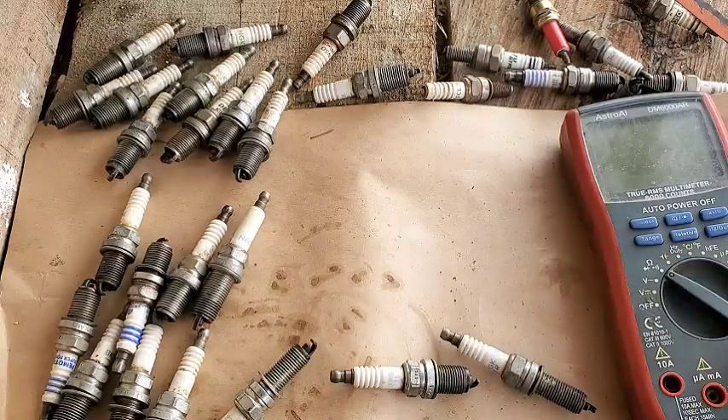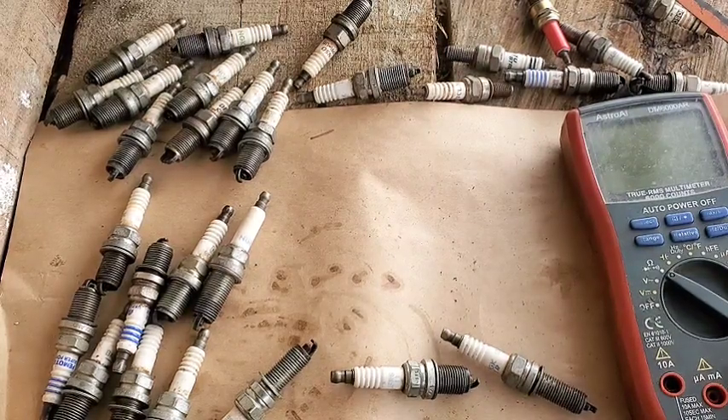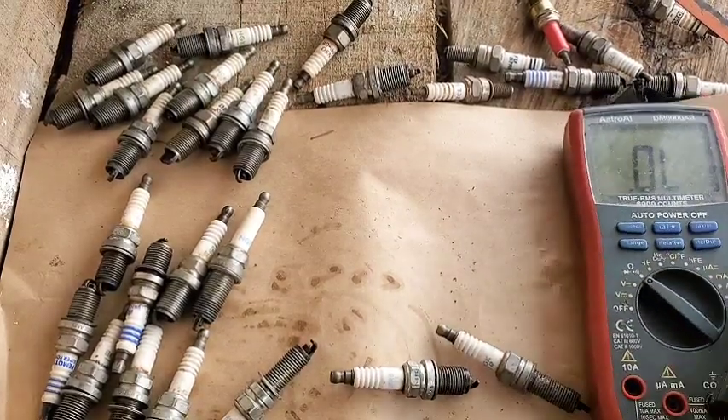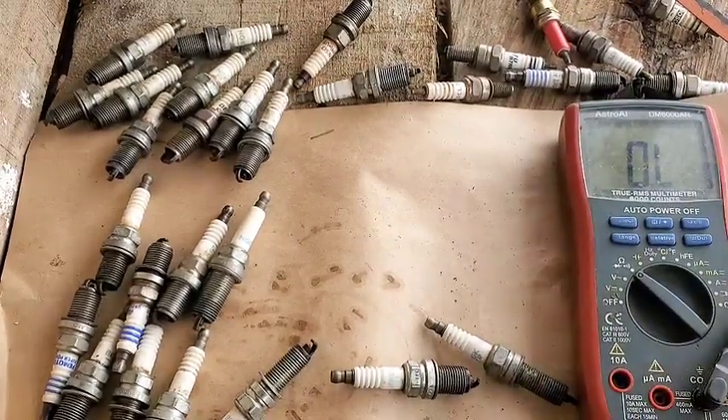The ones that are already worn out don't need measuring — you can see it physically. But here we're going to compare good and bad readings. A very good spark plug should give a range of 3k ohms and above. Anything below 3k ohms means that spark plug is bad. I'm going to turn the multimeter to the ohmic range and grab the probes.